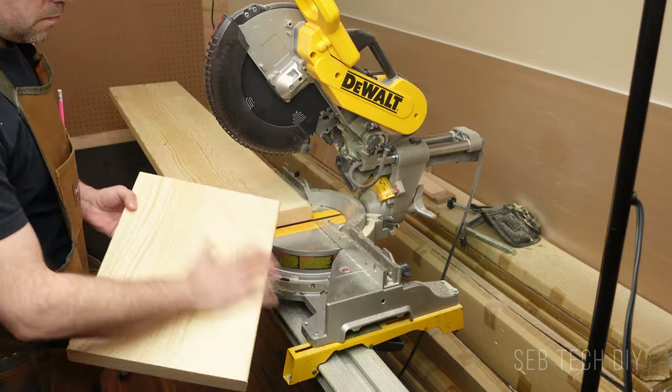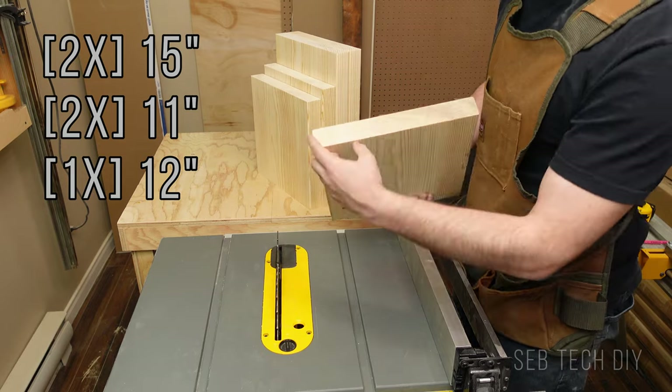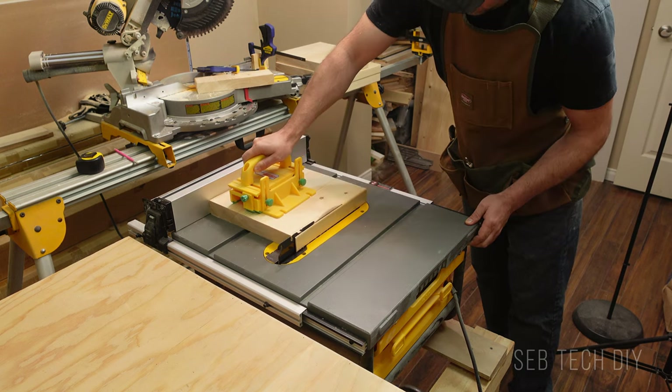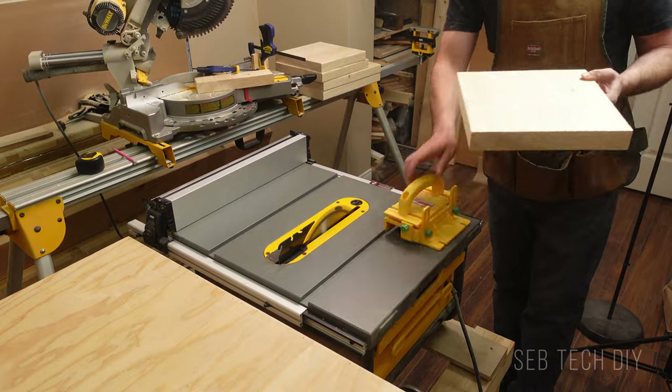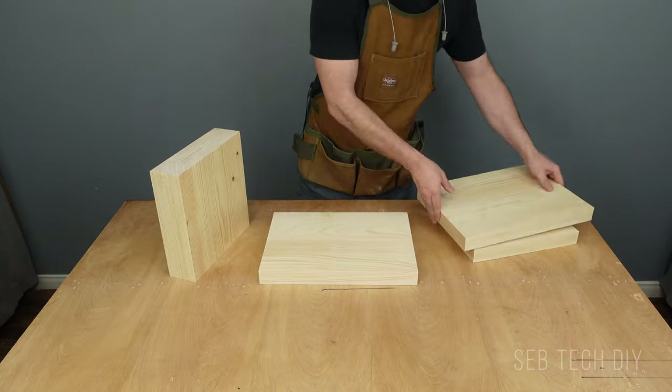Using my miter saw, I cut my board into five pieces, and to give a modern look to my nightstand, I rip cut the sides of the board to give each piece a square edge. I remove about a quarter of an inch on each side, so the depth of my board is now 10 and three quarter inches.